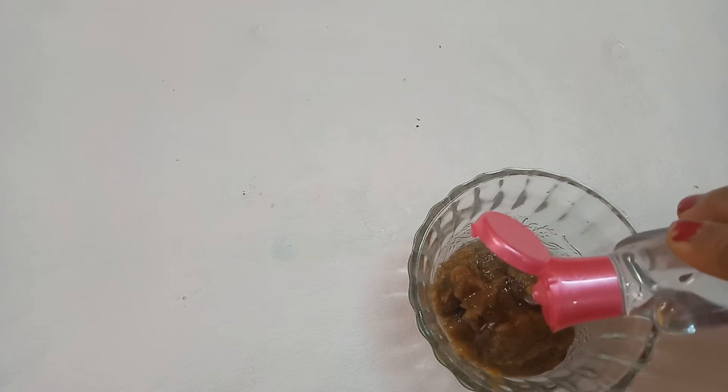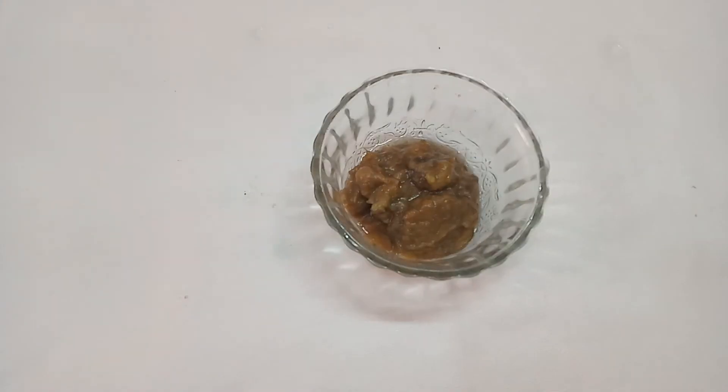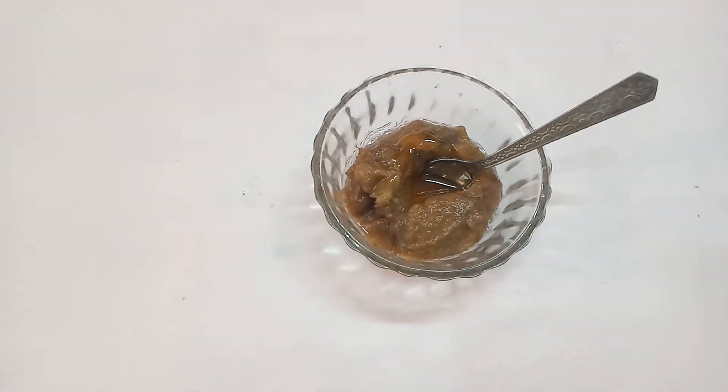I will add mousse and mix them. Add 1 spoon of rose water and add 1 spoon of honey. When you add rose water and honey,